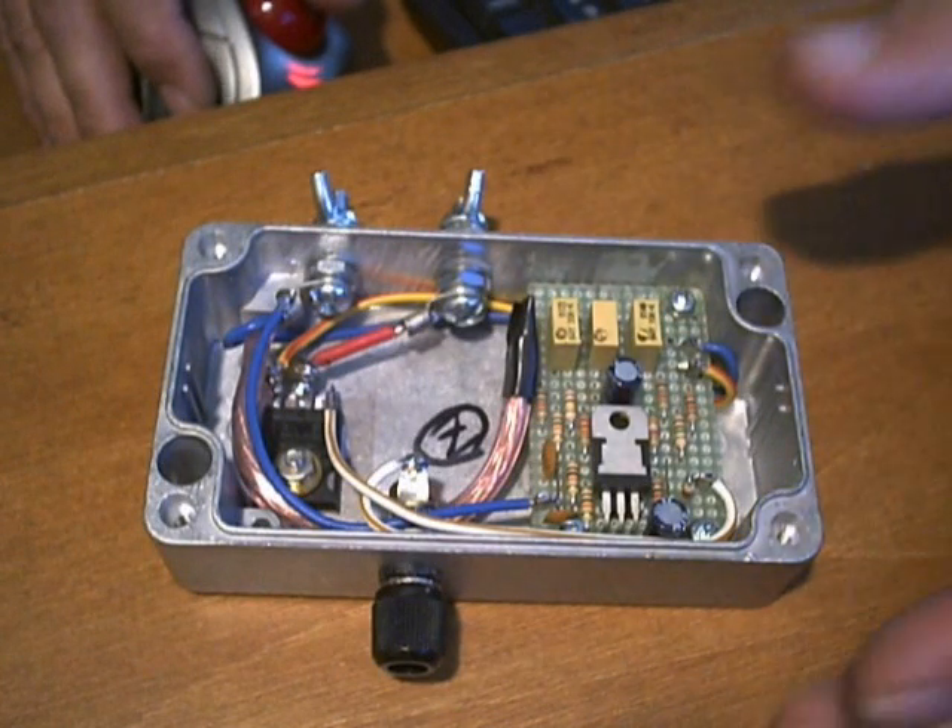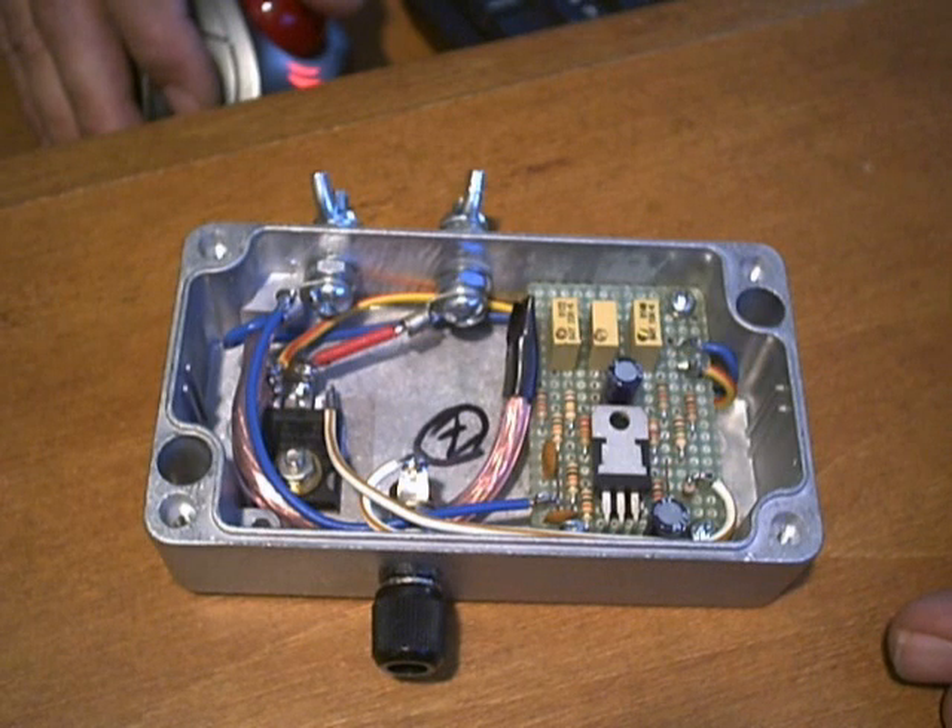Hello everyone, ZeroFossilFuel. In this installment I'm going to show you the second build of the version 2 pulse width modulator circuit, current limiting design.